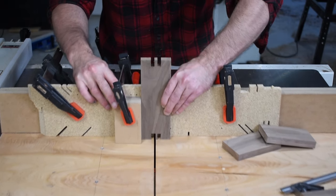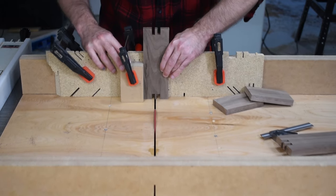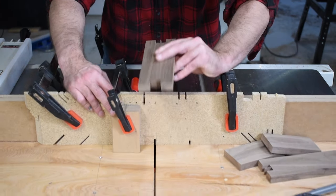All you're doing is setting up the gap for you to make your next cuts.